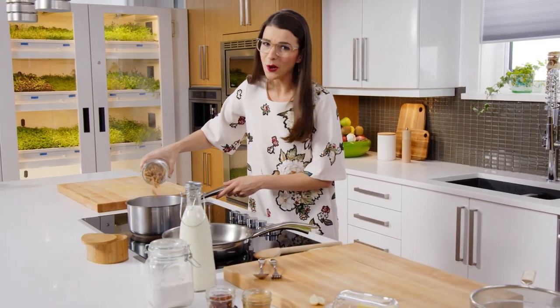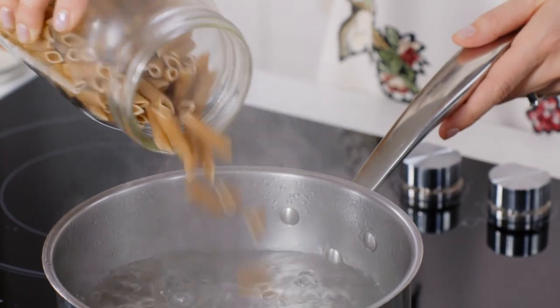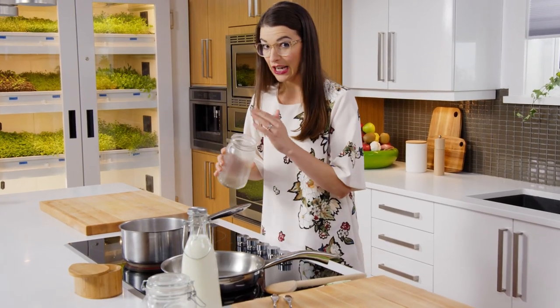Confession: mac and cheese is totally one of my favorite comfort foods. And double confession — I didn't learn how to actually make it myself, like in non-box form, until I was a grown-up.